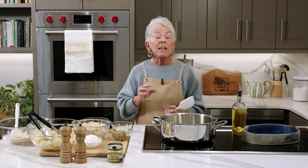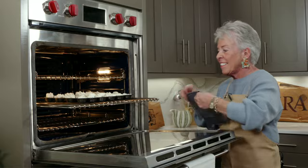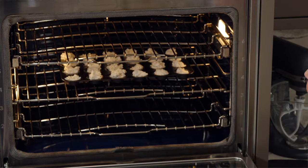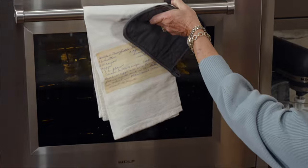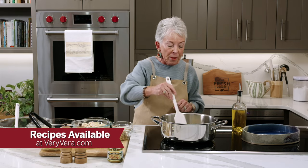Welcome back everybody. If you're just joining me, we are celebrating the 40th anniversary of our company. This year is going to be spectacular — today we're celebrating some of the all-time favorites. These are all recipes in our first cookbook, Recipes from My Table. We already have the sour cream muffins in the oven — it smells so good in here and they just pop right in your mouth. Be sure to check out all these recipes on our website at veryvera.com.